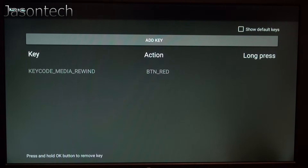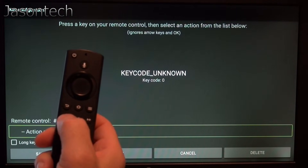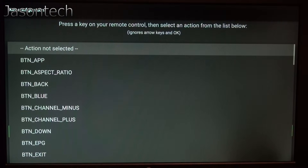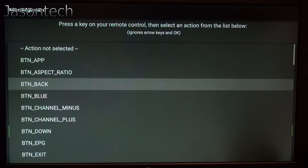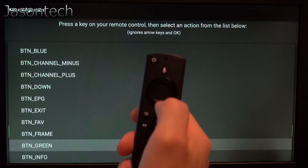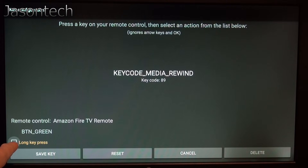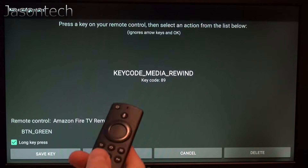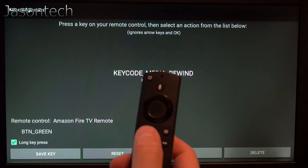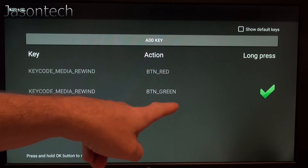Now we're going to add another one. Once again, I'm going to press the same button, then press OK. Now we're going to look for green — there it is. Press OK. This time we're going to press Long Key Press, so when we press it once it's red, and if we press and hold it's going to be green. Save Key — there's our long press, see the check mark.